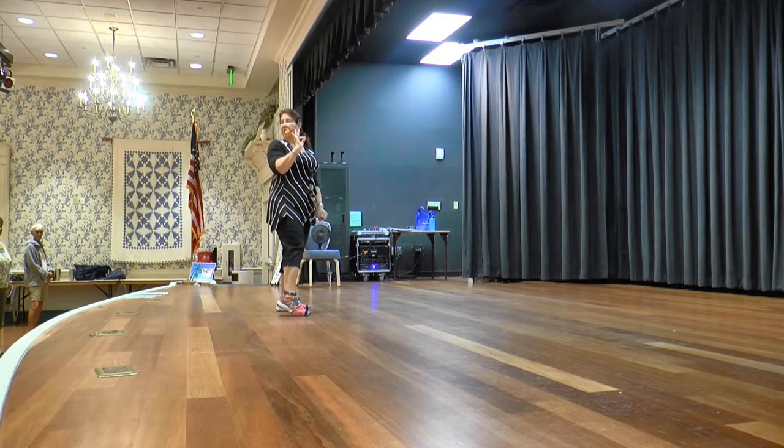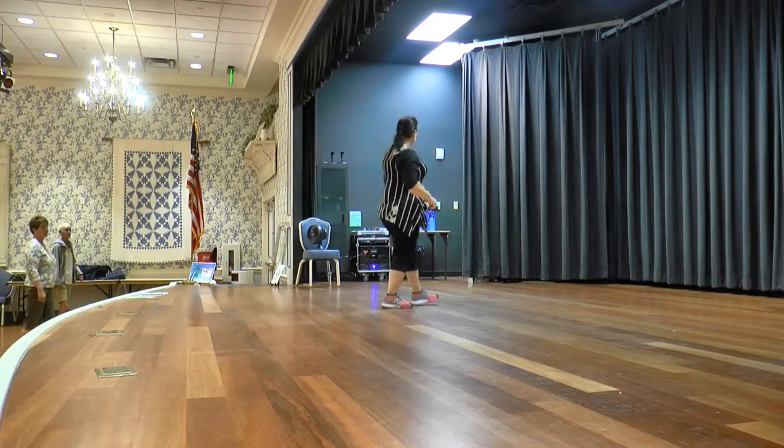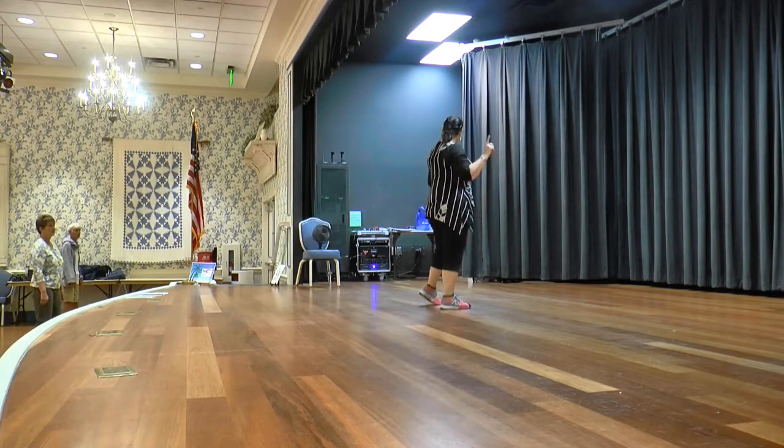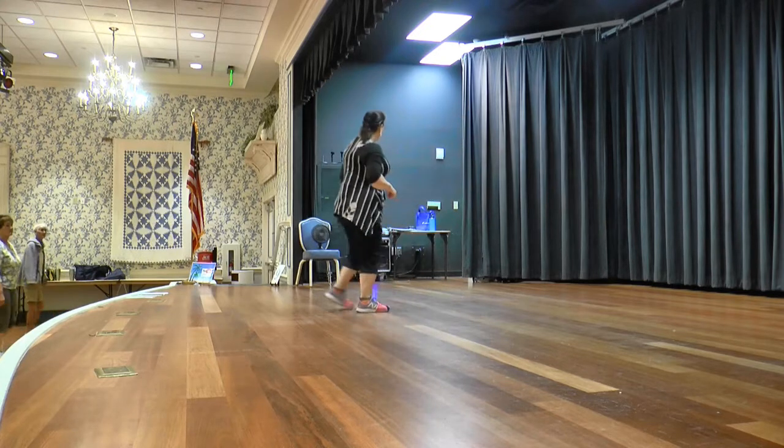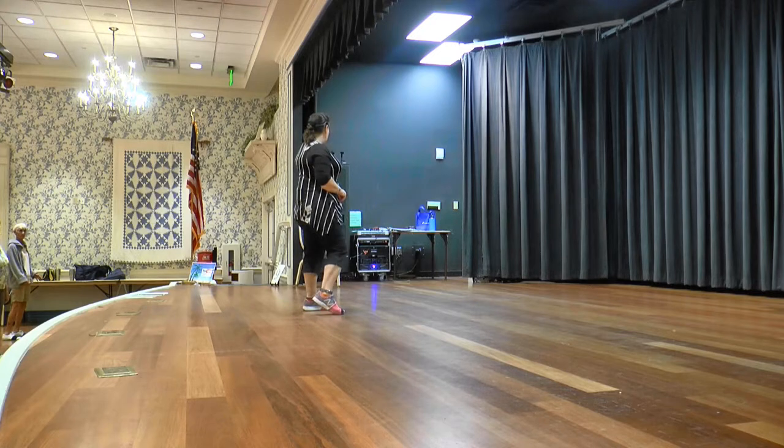Good. Three sways in the front, four sways in the back. So we walk forward: one, two, three, hold, then sway, sway, sway, hold. Back: left, right, left, hold, then sway, sway, sway, sway, sway. End of dance.